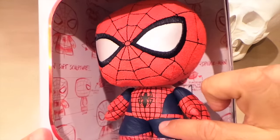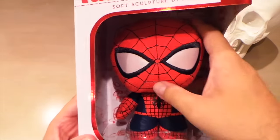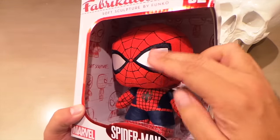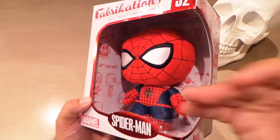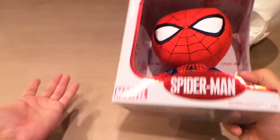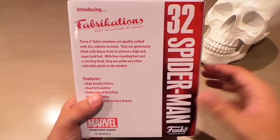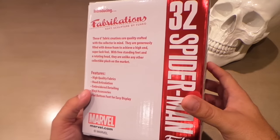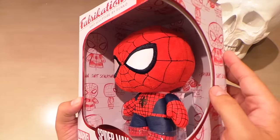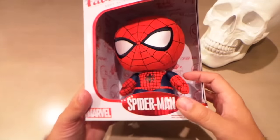This is pretty high quality — his pants kind of feel like a fake leather and the webbing feels like felt, so they have two different textures on the body. The head actually articulates, which I've never seen on a plush toy, so that's pretty original and cool. The stitching and everything is super nice. I like the box art and the sketching on the inside too. I'm probably gonna end up giving this away to somebody who likes Spider-Man. This isn't for me, but it is a nice item.